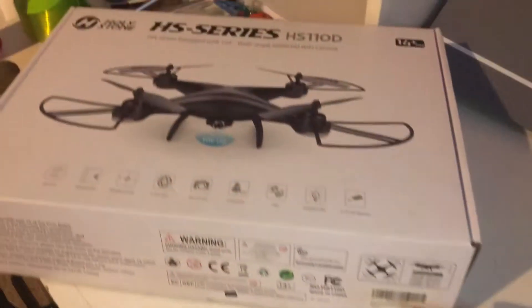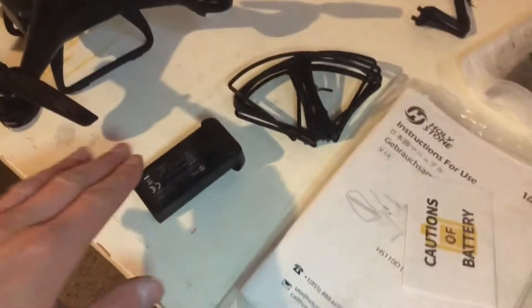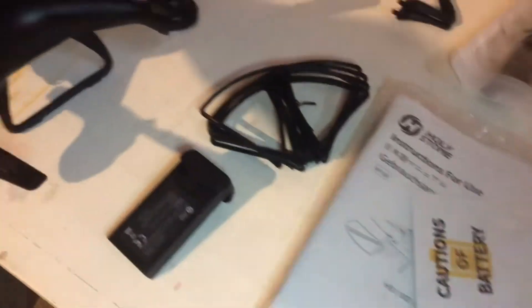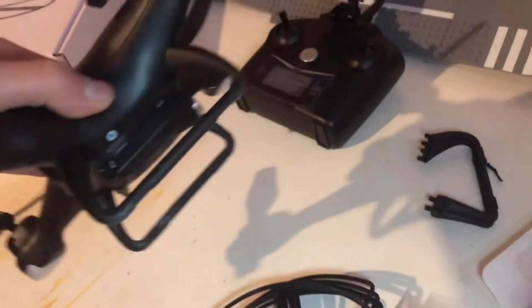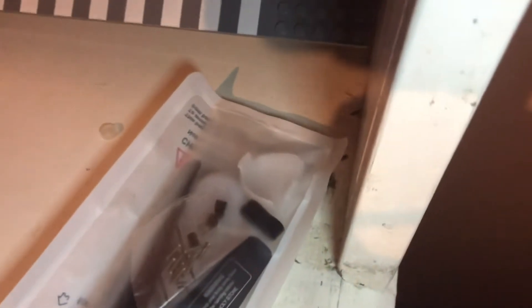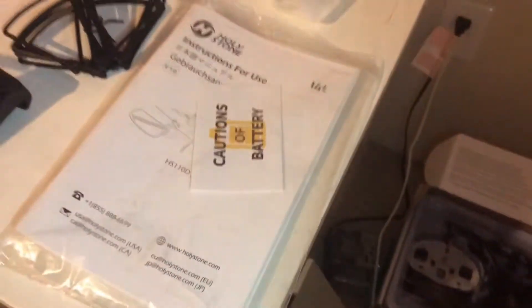First off, that's the box it comes in. Then we have the drone, two batteries — one is right here, the other one is in the drone. Six propeller guards so that you can have four on the drone and two spares. A spare set of landing gear in case the one already on the drone breaks. Controller with a camera mount, four spare propellers, spare screws, two spare light guards for the LED lights on the drone, and a manual.